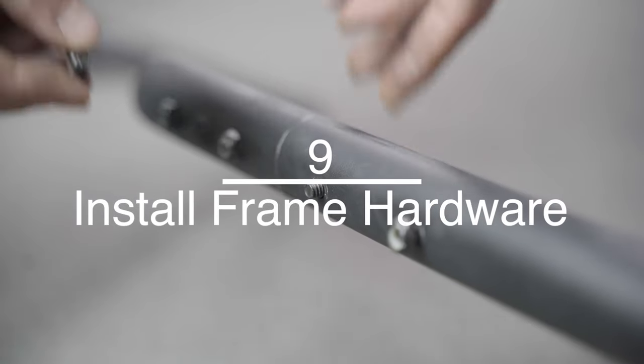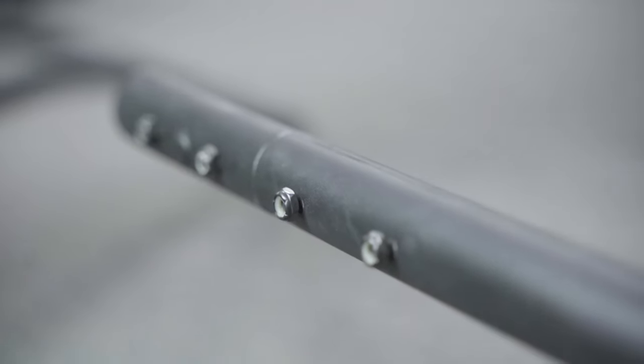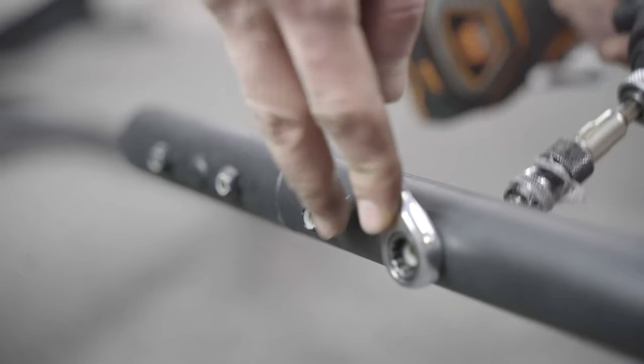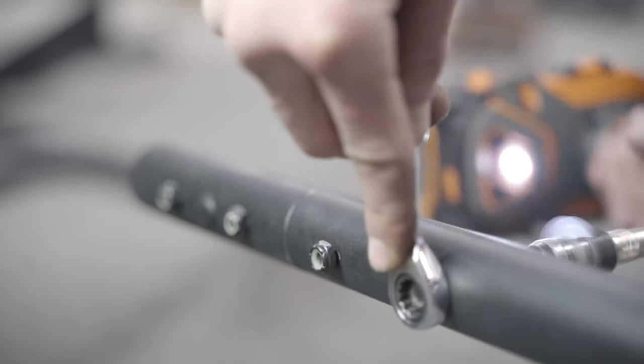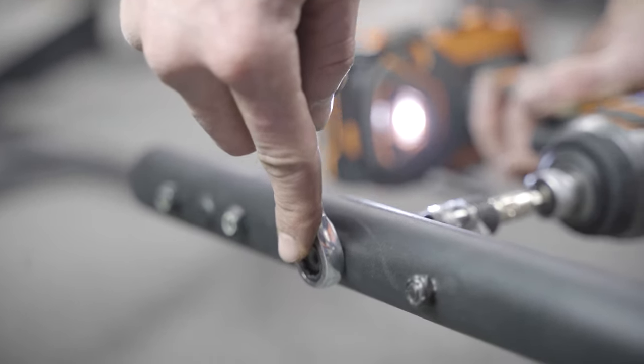This allows the rope to lay on the bottom of the tubes below the bolts. If the rope ends up above some bolts and below others, it will not slide through the frame smoothly. Go through the rest of the frame and install the connection hardware with the nuts on the inside of the frame. There should be 16 total. Your frame is built and we can move on to the inflatable.